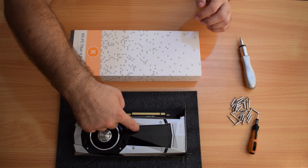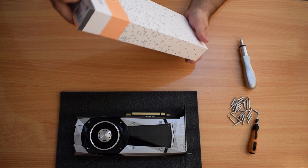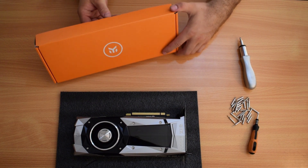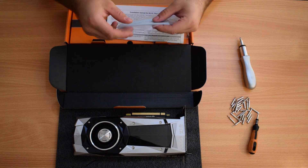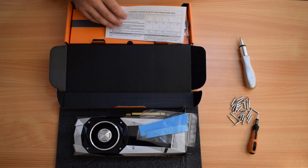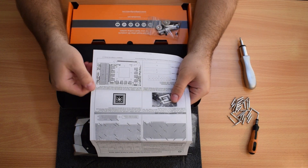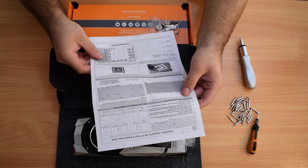We're going to take off the cooling equipment from this damaged card, and put the EK Pascal block on. Let's quickly unbox it — it comes out in this nice orange box. I always liked EK's packaging, it's quite unique, good looking, very colorful. We've got some thermal pads — these are a must, for all the little bits and pieces inside. We've got some instructions, which we might actually need.